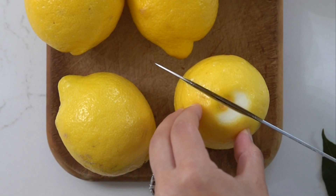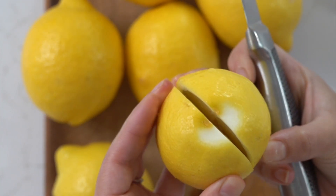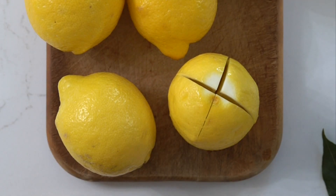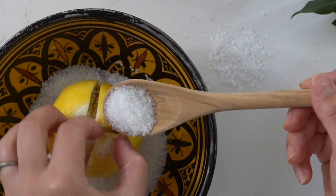We'll start by trimming off the top and bottom of your lemons. Make sure you've washed them well before this step, and then we will cut them almost all the way through into quarters, but we want to keep them intact so that they remain whole.